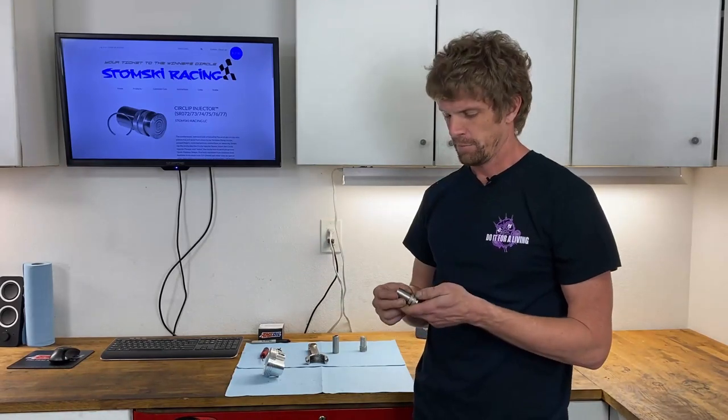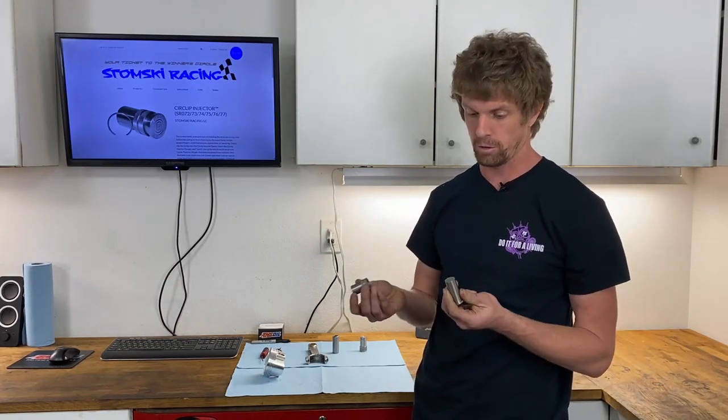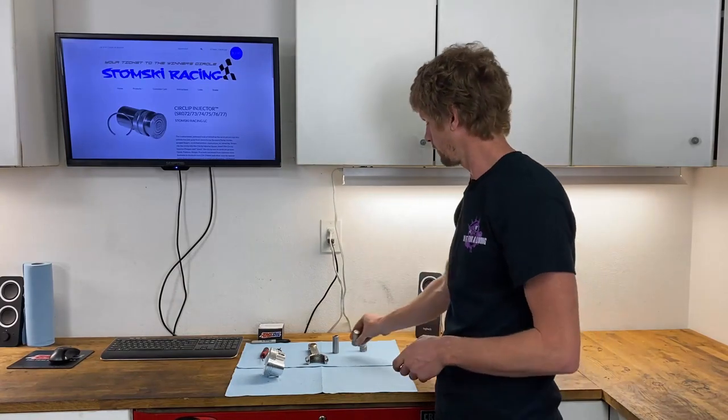The time savings add up — if you've got 16 of these on a V8 and you save a minute each, you save 15 minutes per engine. If you've got a machine shop doing 40 engines in a month, you may save up to 10 hours just by saving 15 minutes per engine. That's substantial, and a little tool like this can really make things more efficient. That's the kind of stuff we look for.